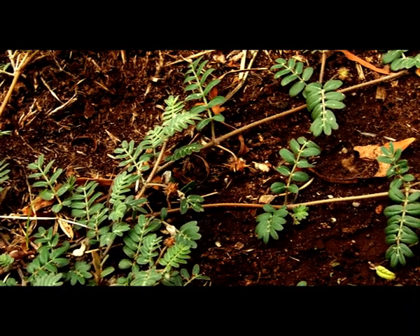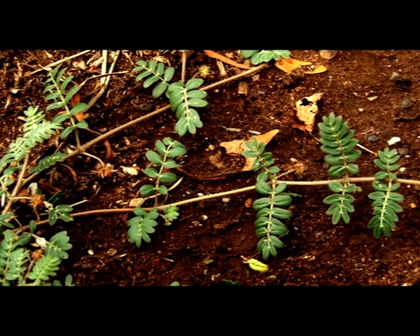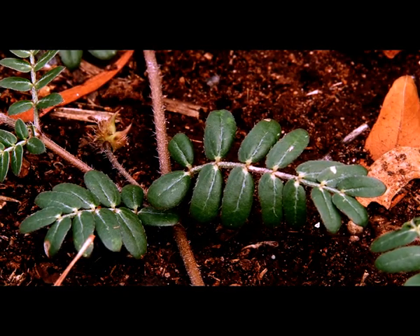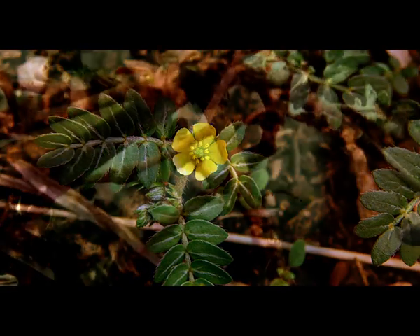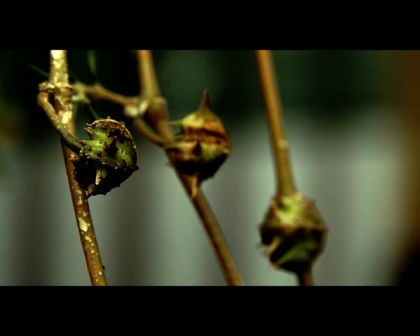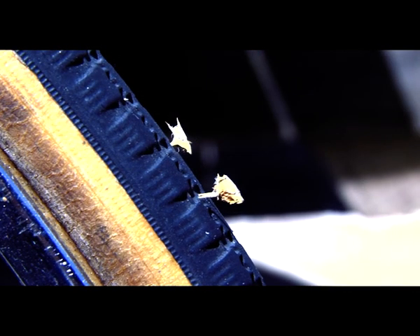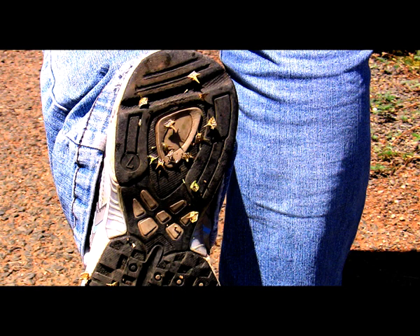Cowtrop can be identified by these long prostrate stems which grow very quickly in ideal conditions. The leaves are opposite on each branchlet. It can have yellow or white flowers and a long single taproot. The seed capsules are hard and very spiky and can be easily transported in bike tyres, car and trailer tyres, pram tyres, and in the feet of pets and livestock.